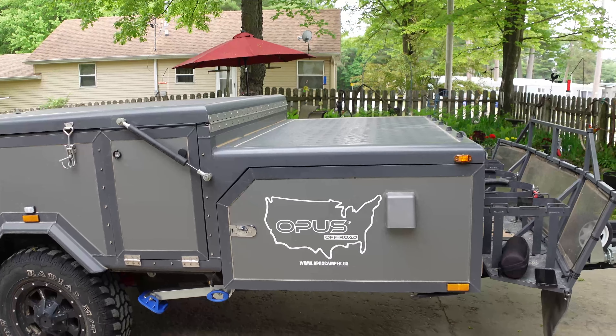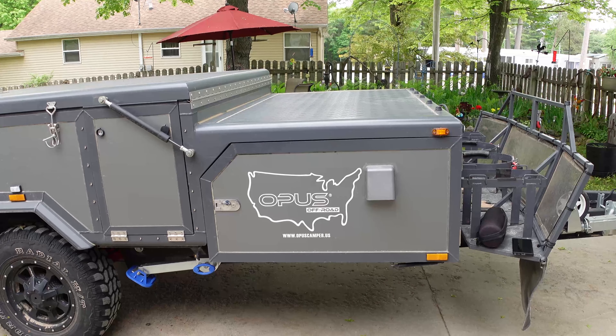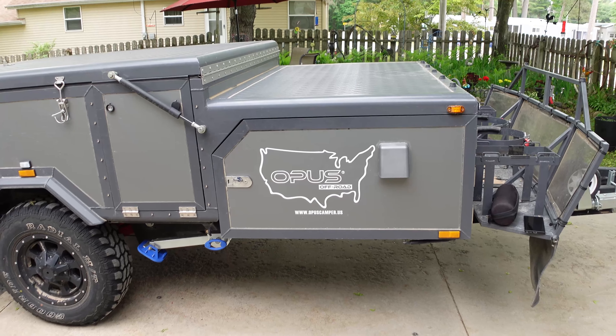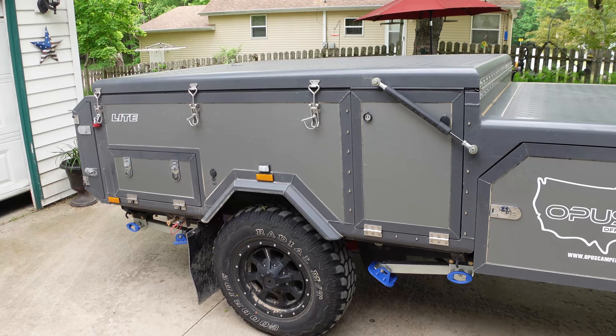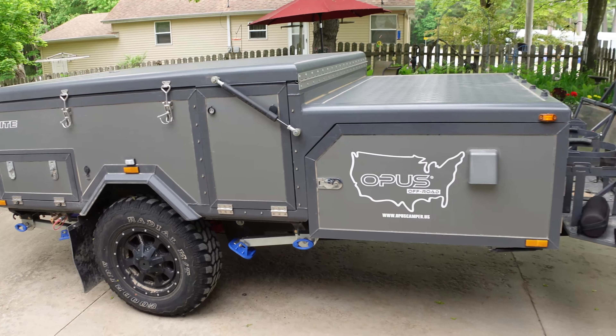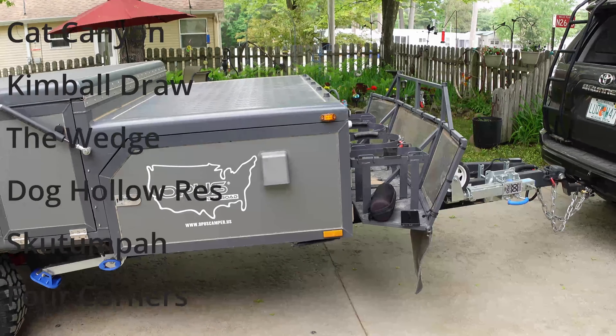This is a 2023 Opus Lite in gray. It's a quick review — an exit review, if you will. We're going to be getting rid of it tomorrow. We took it out to western Colorado and Utah for about two weeks and took it on some pretty hardcore trails.